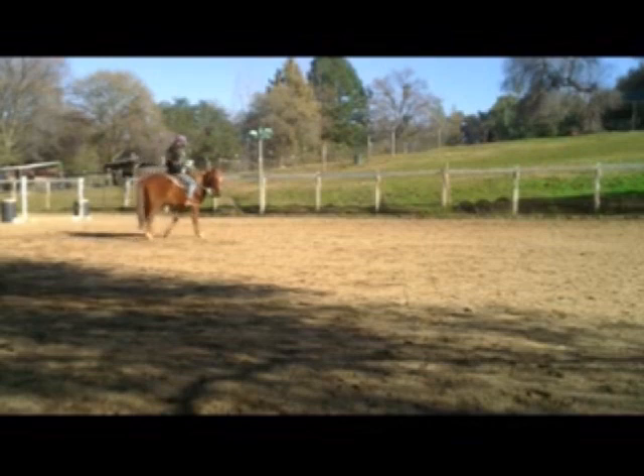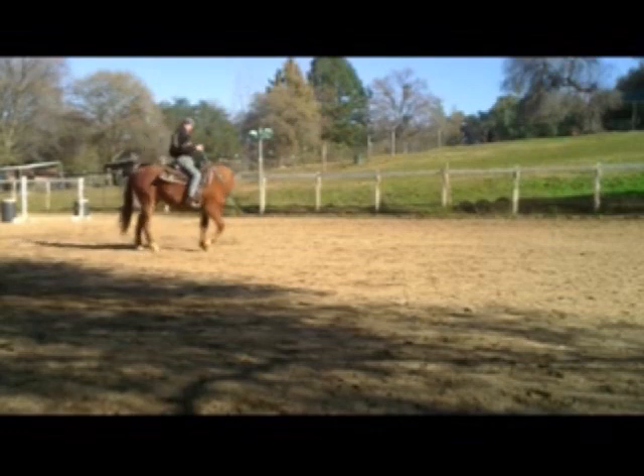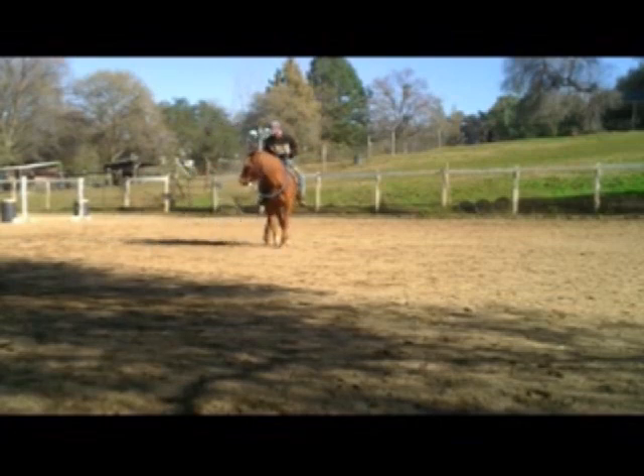And that's about all there is to solving the problem with bolting and scooting. Like I said, it can be dangerous and it can lead to a lot worse problems. But you definitely want to get it taken care of — getting the horse's nose soft and comfortable. Soft and relaxed is the easiest way to solve this problem.